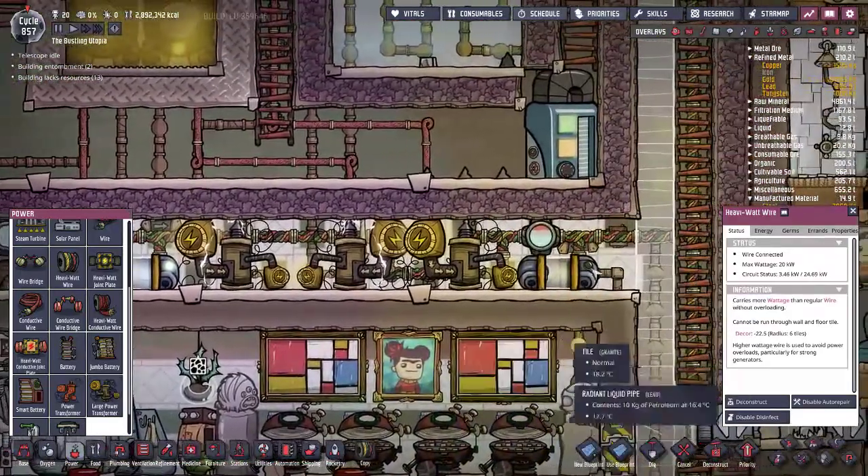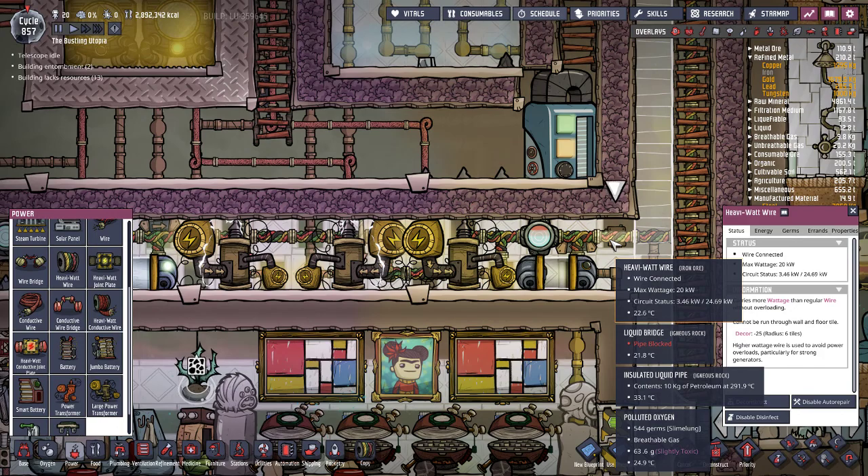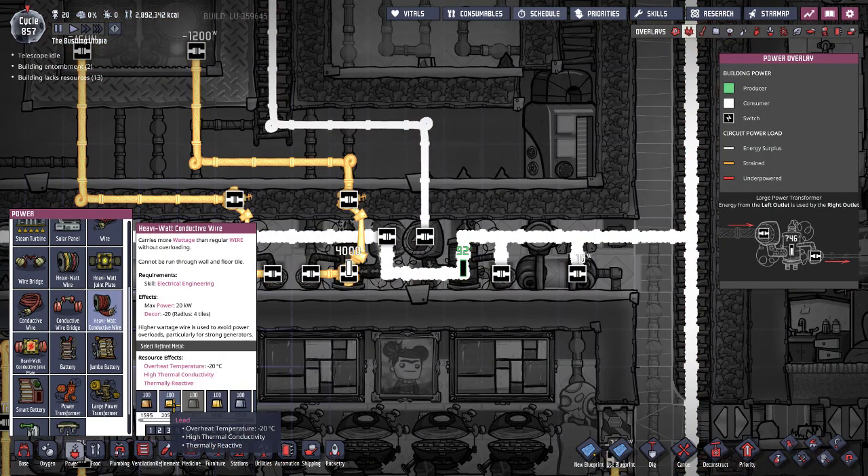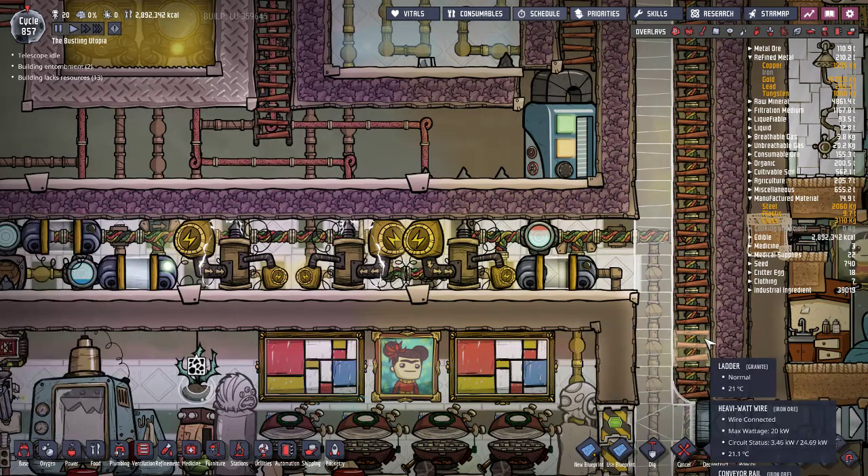You want to really split up all of your power generators and what they're doing and where they're going. You don't want it all on one central circuit unless you're really, really confident — and heavy watt conductive wire uses refined metal, which you don't really want to waste.